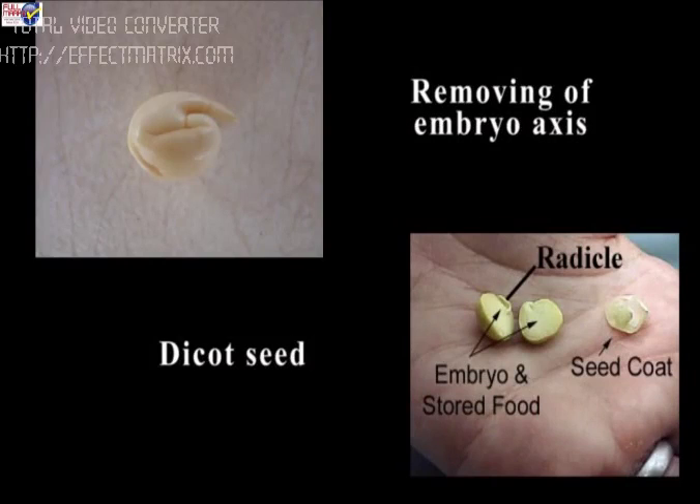Procedure: Take 8 to 10 soaked seeds of pea, gram, or red kidney beans. With the help of a forcep, slowly remove the seed coat and study different parts of the seed embryo.